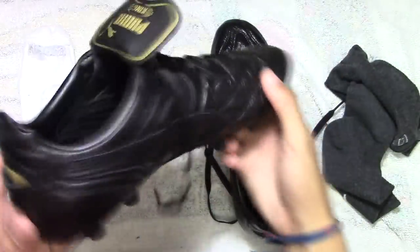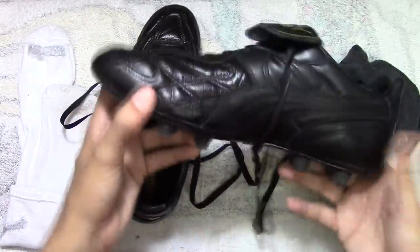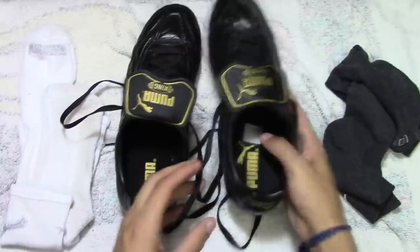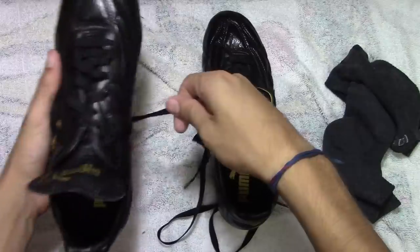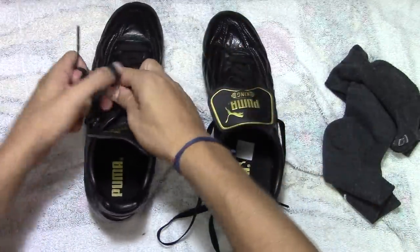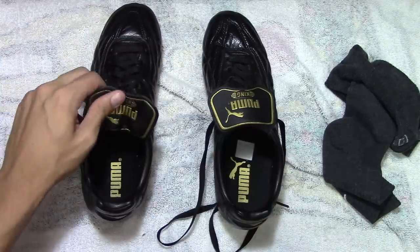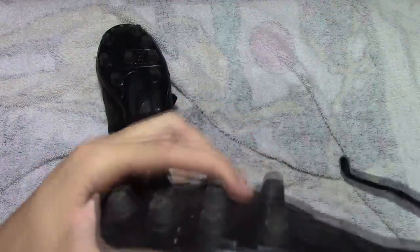Once you finish your session, you're going to notice that the inside is very humid. What I like to do is use either newspaper or dry socks to dry out the inside and hold the shape I've been working on. By keeping the socks pushed up to the toes and lacing the cleats up, the leather will harden in the shape of your actual feet.